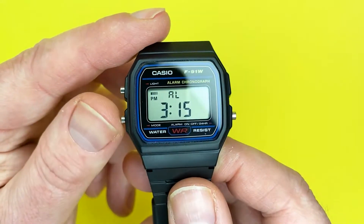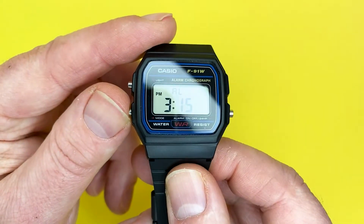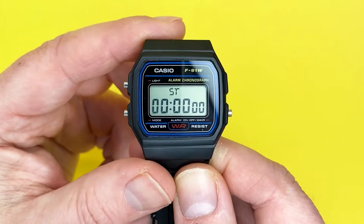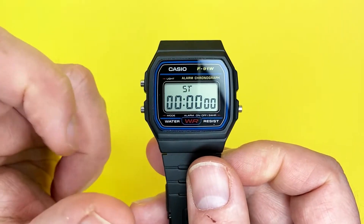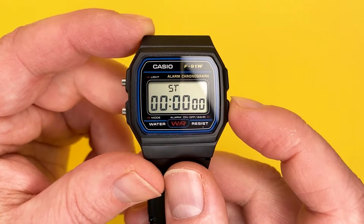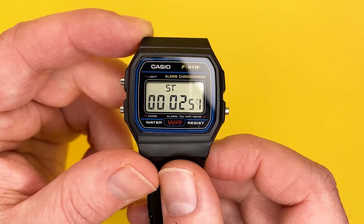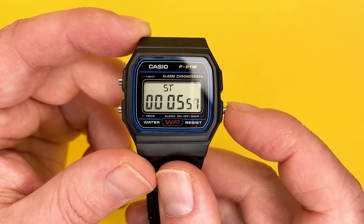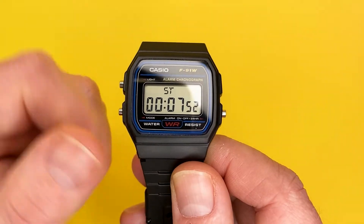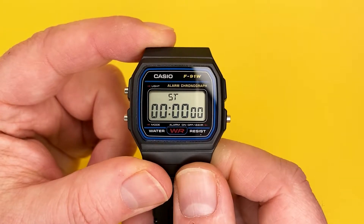The next one to show you is the stopwatch. I'll just quickly turn that alarm off because I don't want it going off at 3:15. The stopwatch is easily accessible — you'll notice it changes to ST as opposed to AL, indicating you are in stopwatch mode. To activate the stopwatch, press the right-hand button and that will measure elapsed time. You can stop it and press this button to clear it.